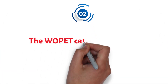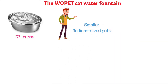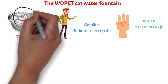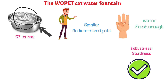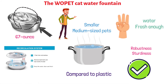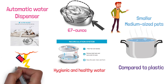At number two, we have the Wapet Cat Water Fountain. This water fountain comes with a 67-ounce capacity, and it's suitable for smaller and medium-sized pets. It comes with three replacement filters so that you can always keep the water fresh. The entire thing is made out of stainless steel, which adds to the overall robustness and sturdiness while also making it safer. Stainless steel is considered more appropriate for containing water compared to plastic, and it also keeps its taste fresh. The fountain is equipped with a circulation system that provides hygienic and healthy water for your feline friend, along with an automatic water dispenser featuring an ultra-quiet pump that consumes little to no electricity.